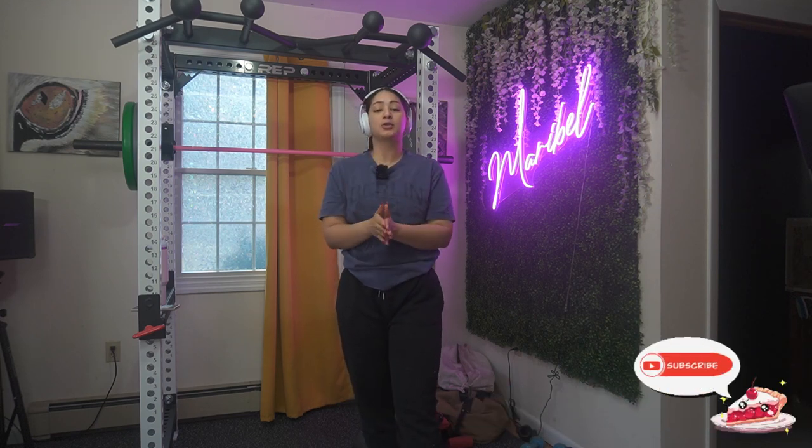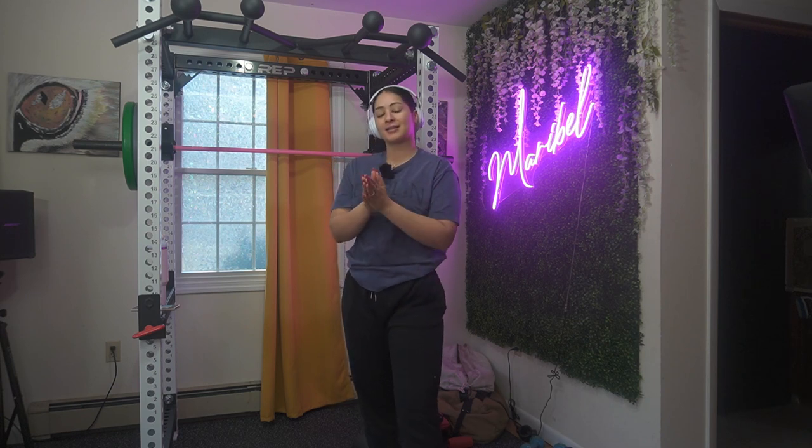Hey guys, welcome back to my channel. My name is Maribel, and if you're new, hey, what's going on. I'm a personal trainer. Today I have a full body workout for you that you could do in the gym as well as at home. Remember, you don't have to have weights to be able to work out and to be able to see results.